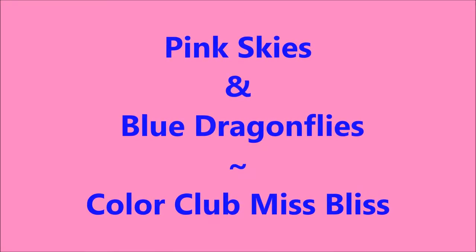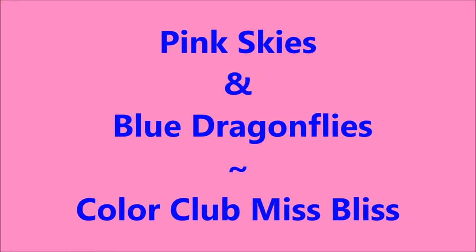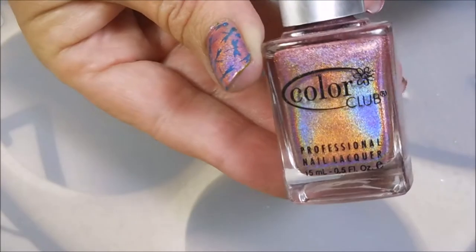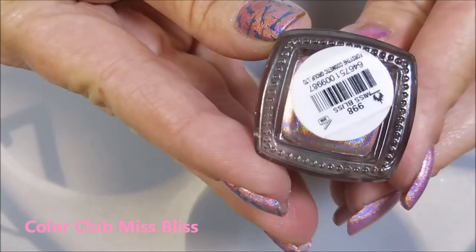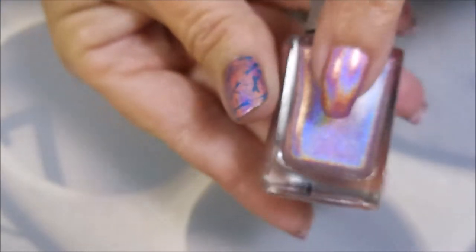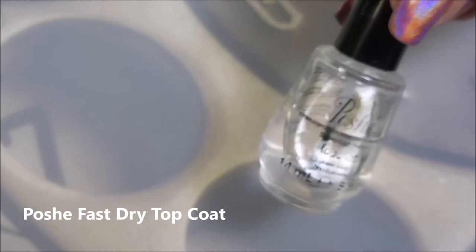Hello my friend and welcome to my channel. Today I've got pink skies and blue dragonflies. I've started off with Nell Teeks Formula 2 and this is Color Club, and this one is called Miss Bliss. It's a beautiful pink linear holo and I have topped it all off with Posh fast drying topcoat.